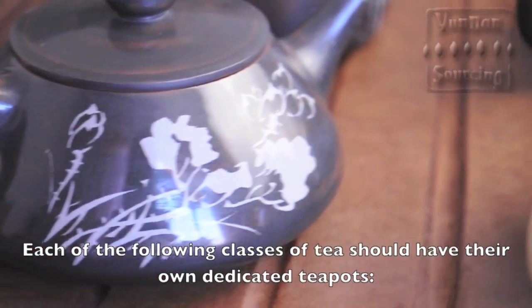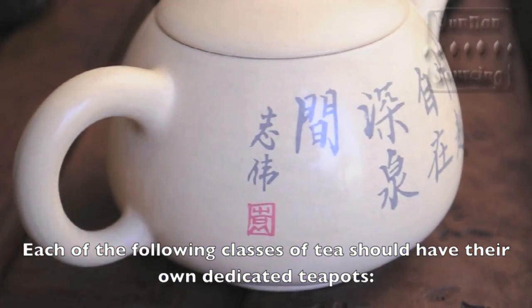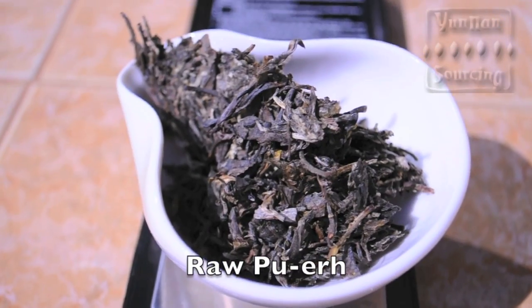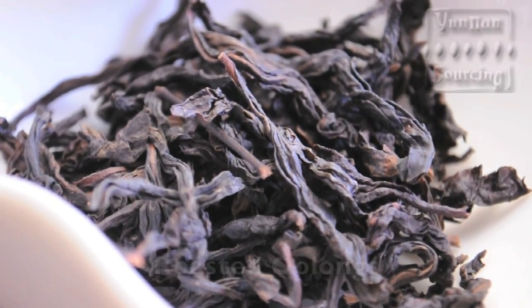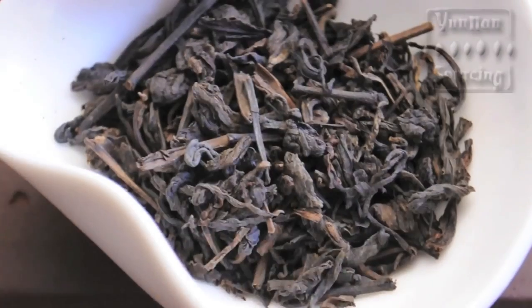We recommend dedicating a teapot for each type of tea you drink. The classes of tea that need dedicated teapots are raw puar, ripe puar, roasted oolongs, jade oolongs, black tea, and gyo bao cha.